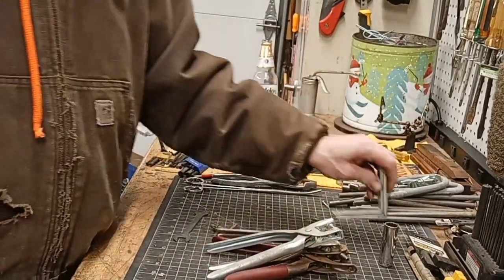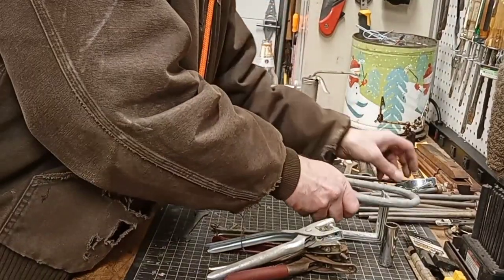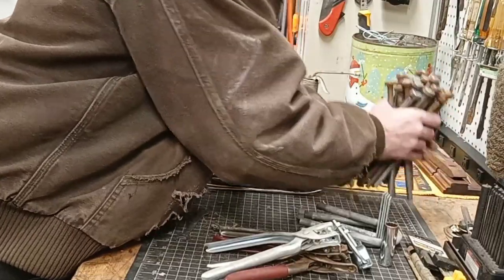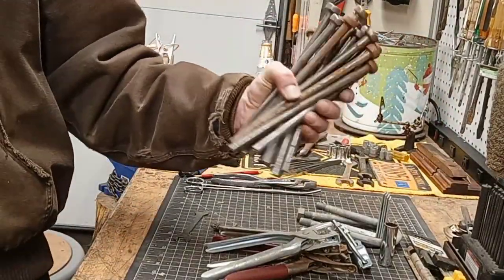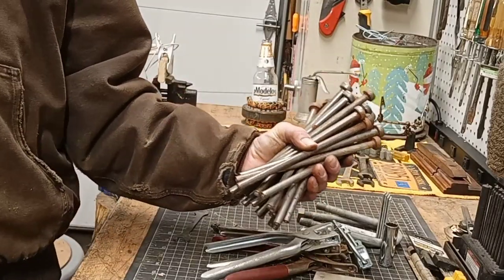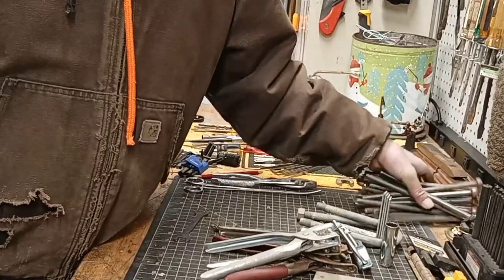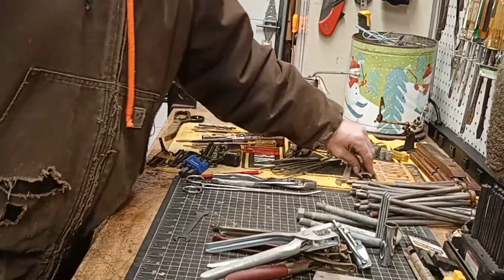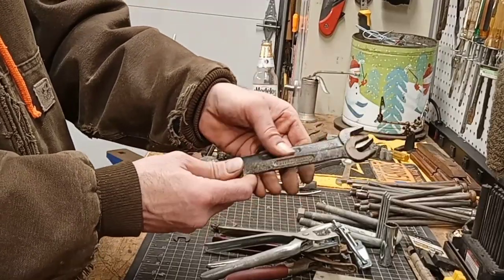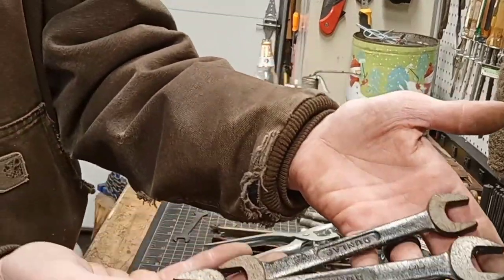Some shelf brackets. Some U-bolts — I like having these around. Another little one. A load of studs for a stud welder — they're a nice grip. I can make punches out of these, or make darts and throw them at people. Got a small set of Dunlop wrenches — now I'm going to start collecting Dunlop because I don't have any and now I do. I'm going to start looking for these at the flea markets. Look at the way they did these up!